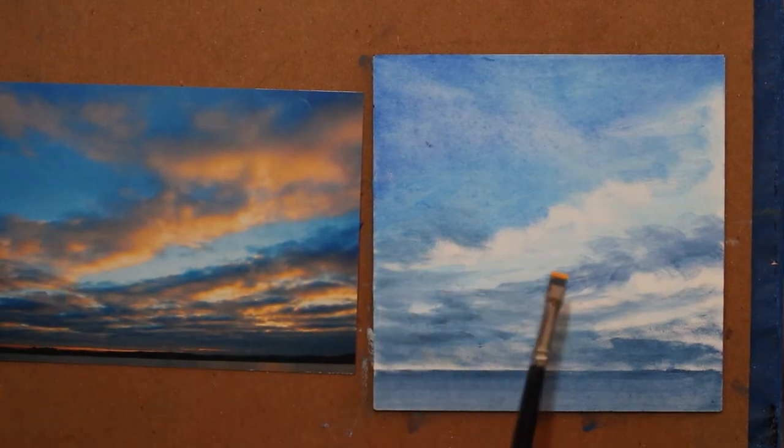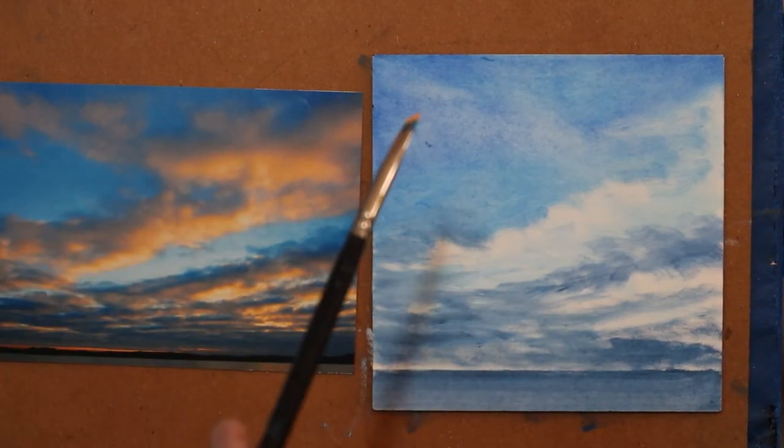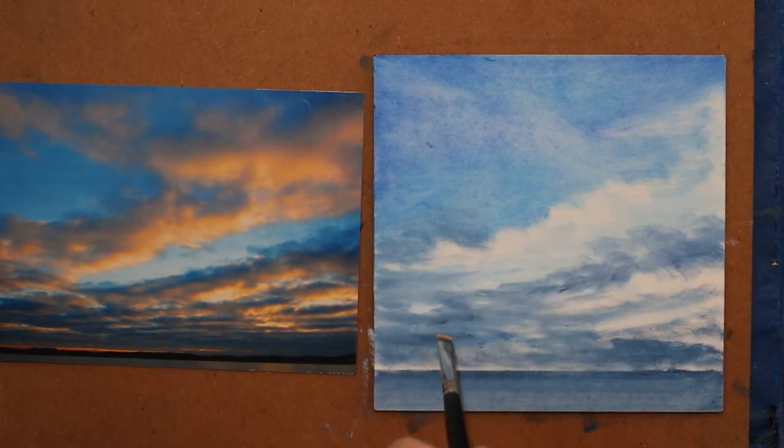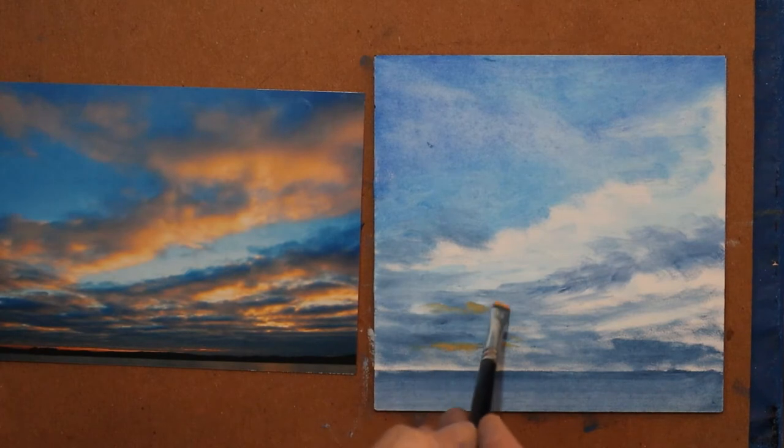I recently took a class. When I post my other videos — I took a class with Albert Handel a couple of weeks ago — he said once you find a brush you really like, buy three of them so you can have one for your medium tones and another for your darks.